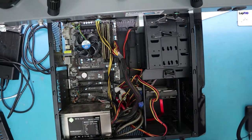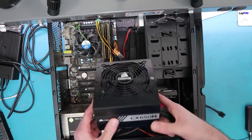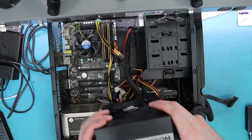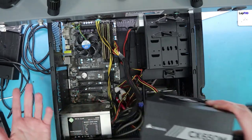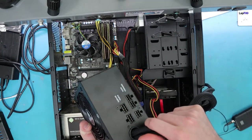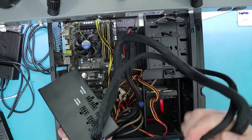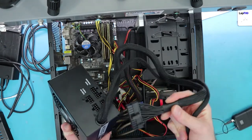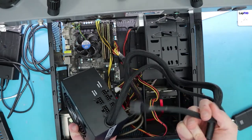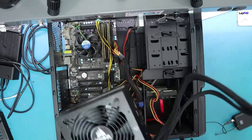For this build, we have a Corsair CX650M. The M stands for modular. A good reason to get a modular versus a non-modular - this one is semi-modular, which means it has two cables that come out of it already. These are the main two power cables you're going to need regardless of what computer you have: the main board power cable, which is usually the 24-pin, and then usually a 4 or 8-pin. Anything newer is probably going to have 8-pin for the CPU power.